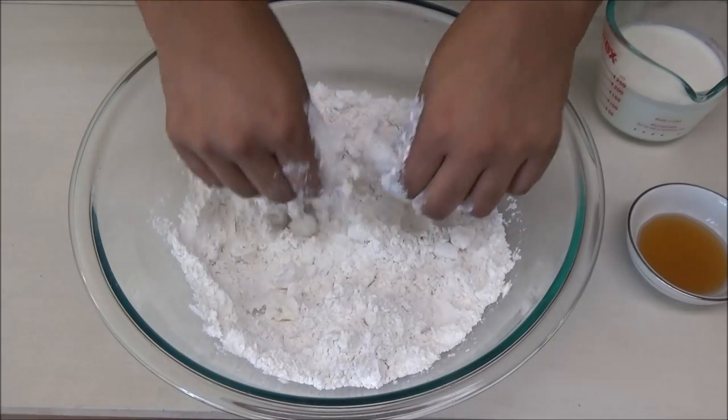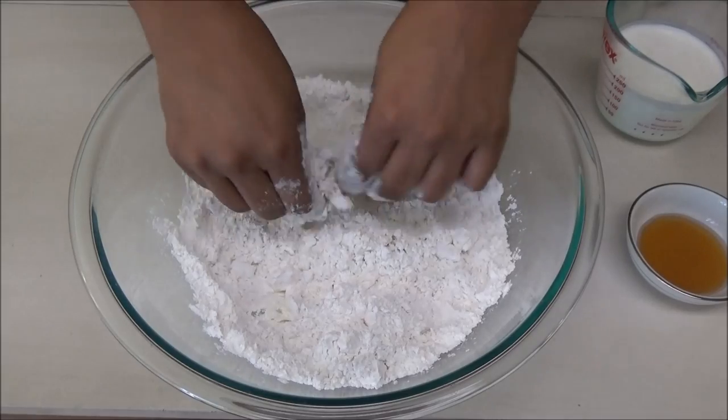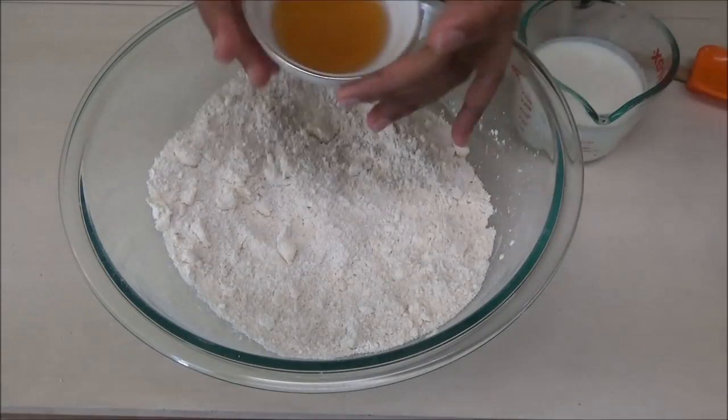You want to move pretty quickly because you want the butter to remain cold when this goes into the oven. Next you want to add in the honey.